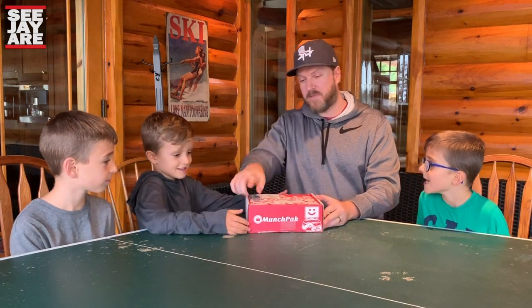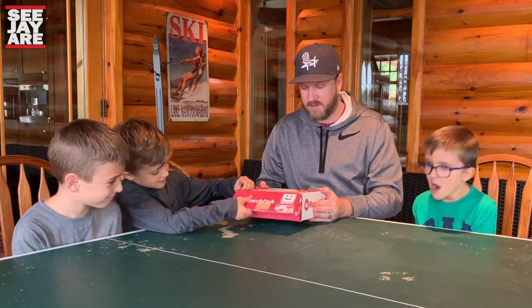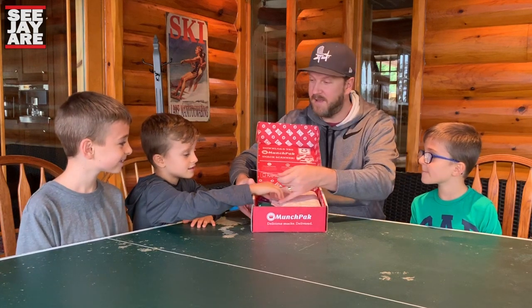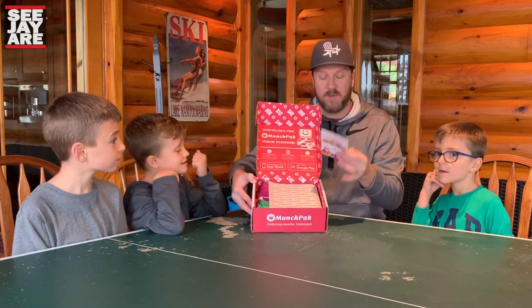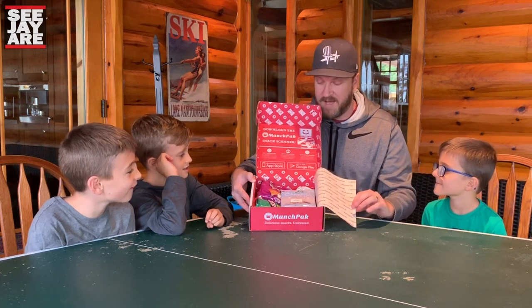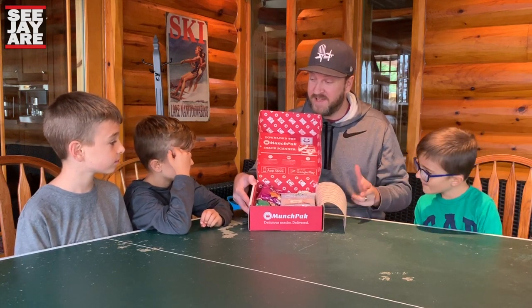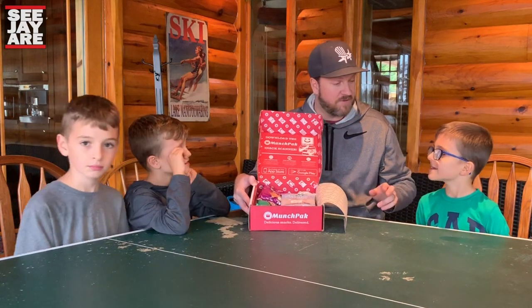Andrew, you can pop it open. It opens up on this end and we'll show you what's inside. Let's see the reveal — let's read this little card. There's a little card inside. Made just for you by Nick. So Nick put this box together for us. Thank you, Nick. Let's reveal what we have. Typically how we start these things is we go from chips to cookies to chocolate to candy — that's the four major food groups.